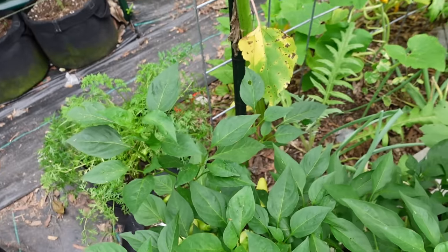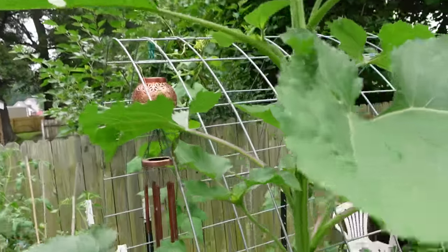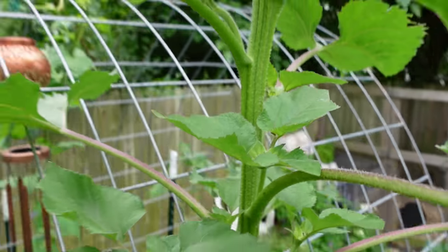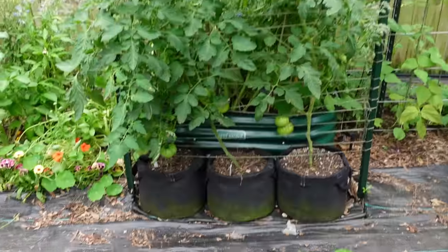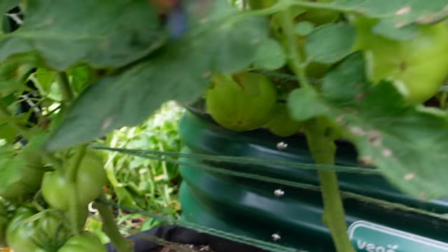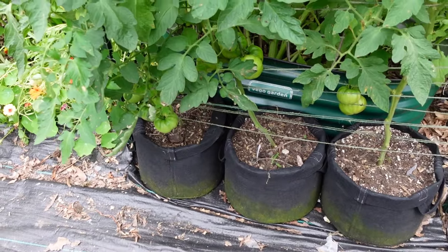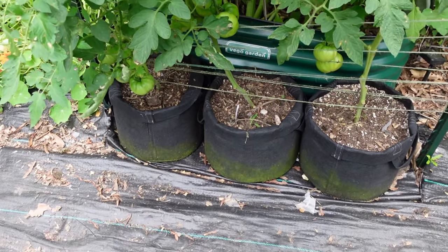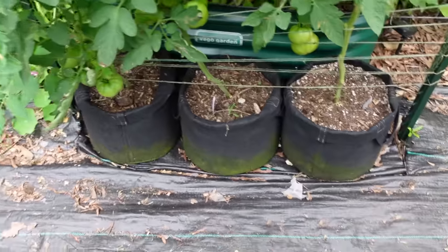Do y'all remember the sunflower we took out of the compost pile? That's the sunflower — it has buds on it. It's hot y'all. Over here we have more tomato plants and they did well — I did not lose anything on this side. There are lots of tomatoes growing down there and new tomatoes growing at the top getting bigger. These are growing in seven-gallon bags with compost and granulated fertilizer, and I think I did bone meal or blood meal in them too.